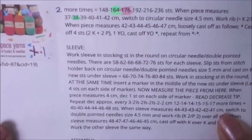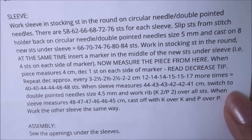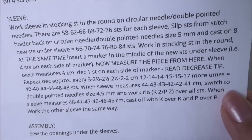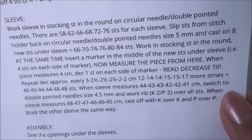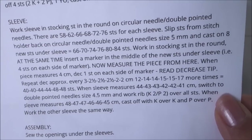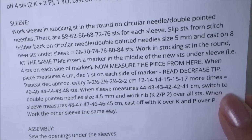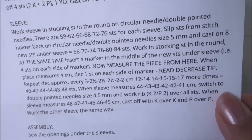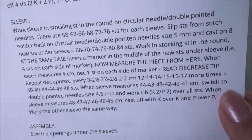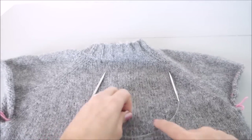If you take a look at your instructions, it's on page four for the sleeve. Work sleeve in stocking stitch in the round on circular needle or double pointed needles. For my size there are 62 stitches for each sleeve. Slip stitches from the stitch holder back onto the needle — size five millimeter, the same size as you've been using for the body, so very consistent. Cast on eight new stitches under the sleeve. Insert a stitch marker in the middle of the new stitches — after creating four stitches, put the stitch marker on, then create four more.